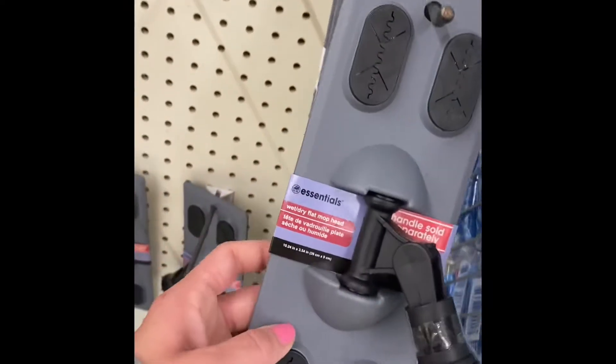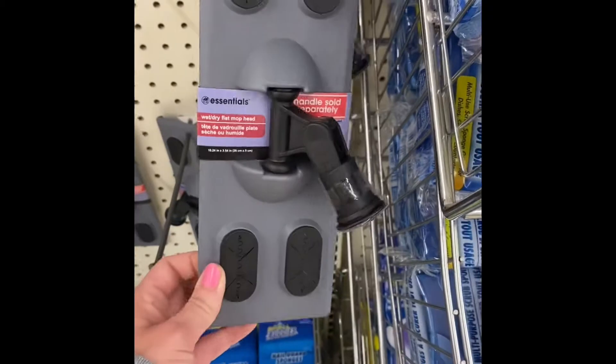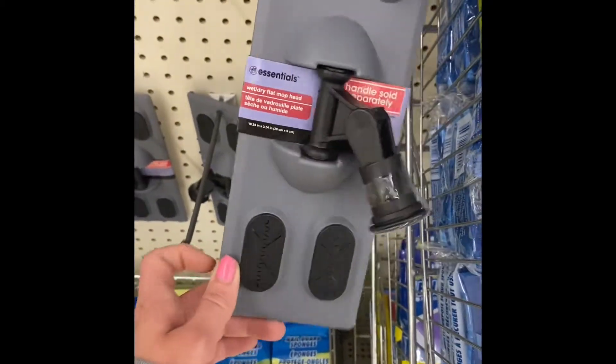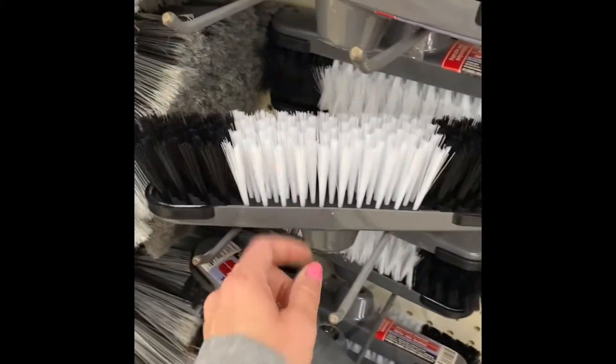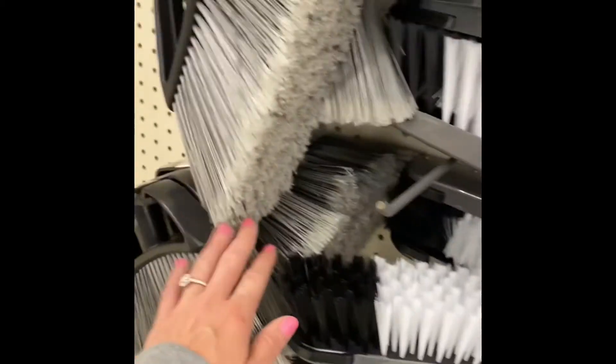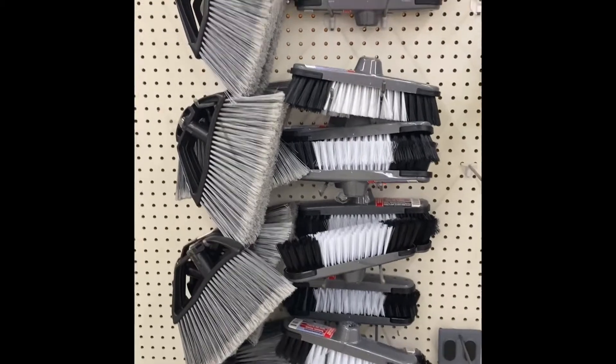It looks like they have a wet-dry flat mop head. I haven't seen this — it's pretty cool. They probably have the pads somewhere around here. You would just buy this or this, and then buy the sticks separate. I don't see any of the sticks, but I'm sure they have them somewhere.